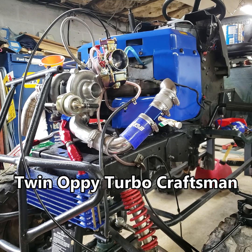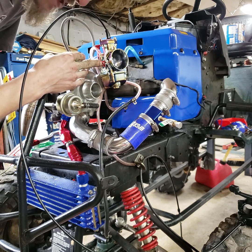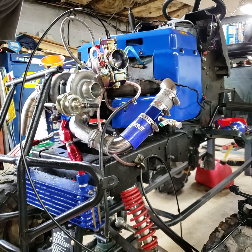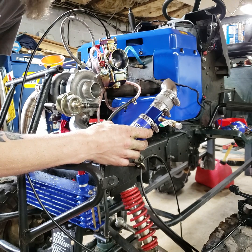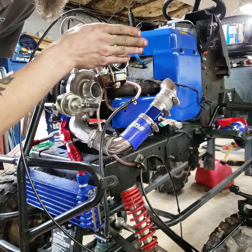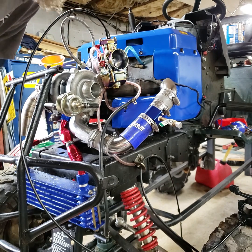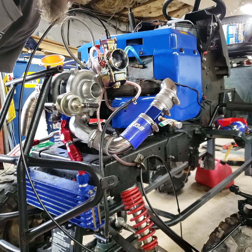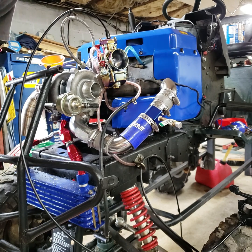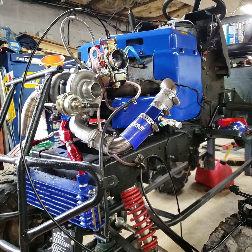With the turbocharged Craftsman, we're trying to equalize the pressure inside the carburetor to the same pressures inside the charge pipe so it can maintain the proper fuel ratio to balance that 14.7 stoichiometric pressure, which is needed to run a gasoline powered engine.